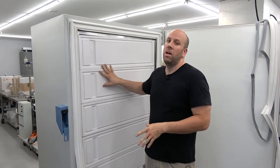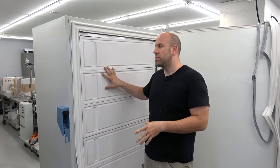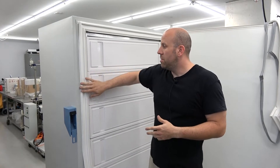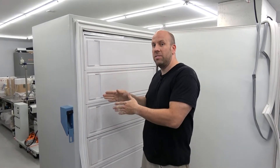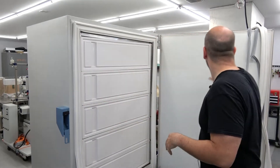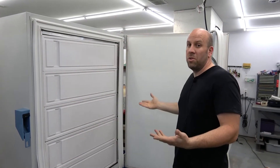This is a Thermo Ultima Plus freezer. I can't speak to all different models, but Thermo generally doesn't use adhesive for their seals. It just fits right into slits in the door itself. So it's something you can do yourself.